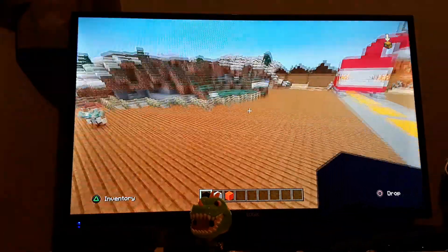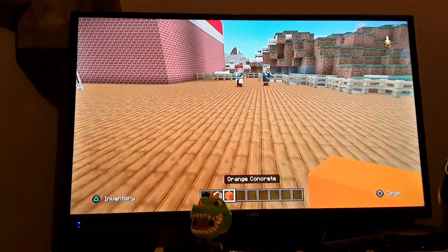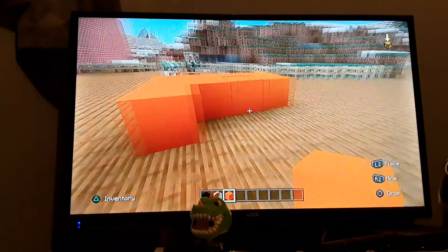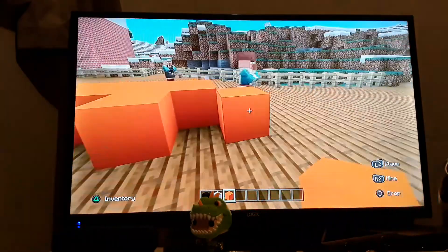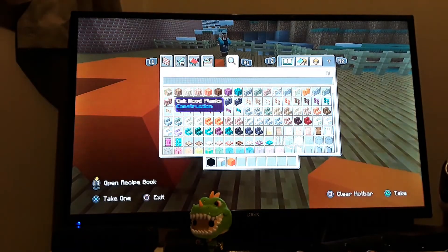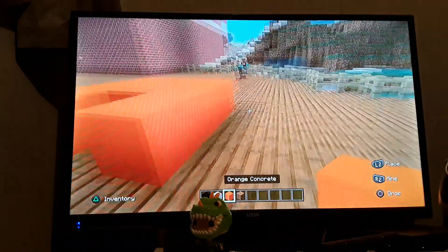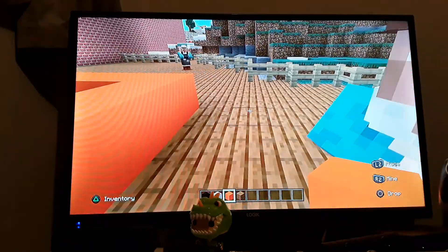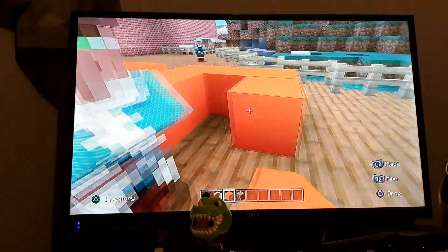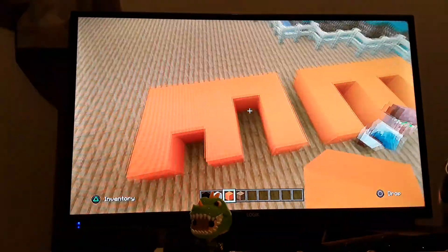So I forgot what a penguin looks like, and I think it has orange feet, not yellow feet. I'm really sorry guys, I keep laughing and I don't know why. So this is gonna be the penguin.